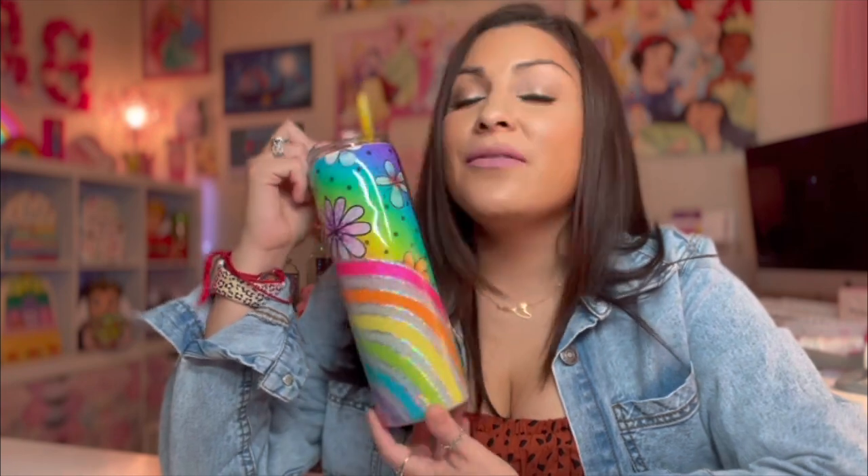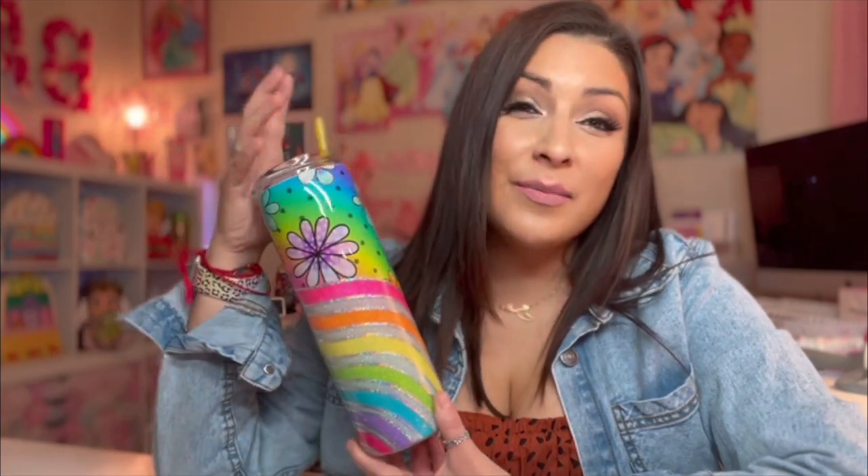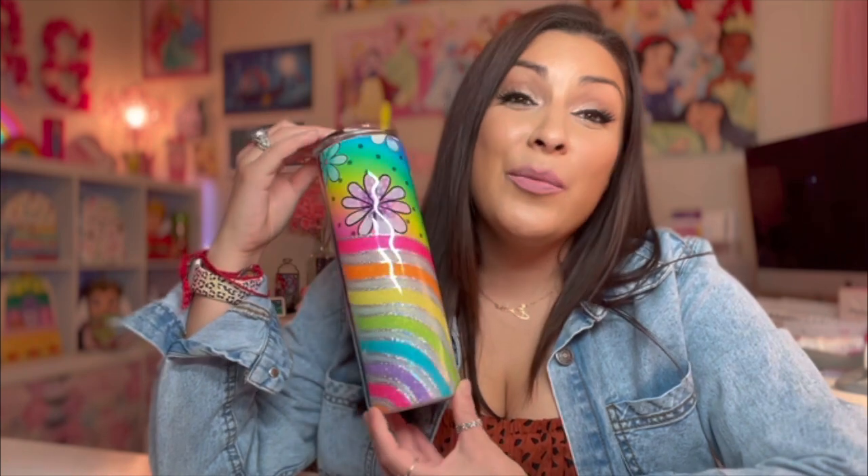Welcome back to my channel! Today I'm going to show you how to make this gorgeous tumbler. There are a few things I want to tell you. Number one, I filmed a lot of this tutorial in time lapses because there were a lot of tedious steps that I did, but I hope you like this.